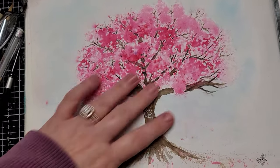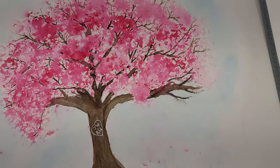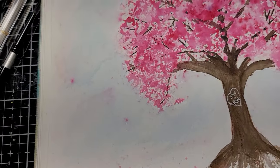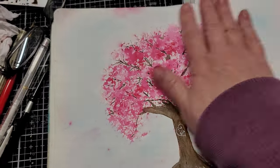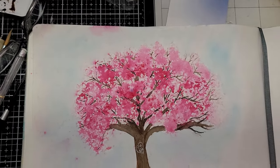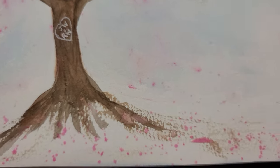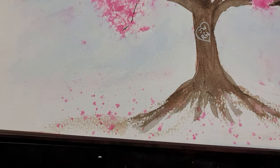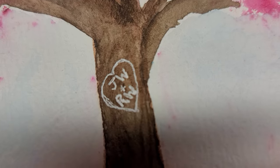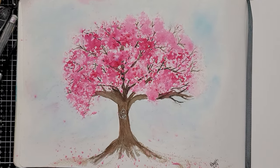So this is it finished — all nice and dry. I did add a little bit more pink in here. I added a little bit of a washy background with cobalt blue — I really, really watered it down. What I did was I wet the background and didn't paint the color all the way to the edge, so I got soft edges instead of hard edges. And I splattered some pink, like little flowers on the ground. And every time I put a tree, I put my husband's and my initials on the tree. So let me know if you give it a try — have fun!